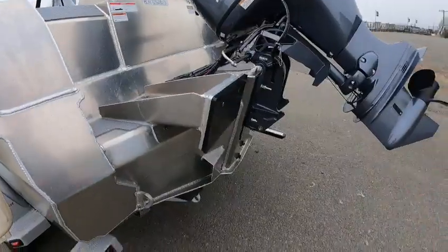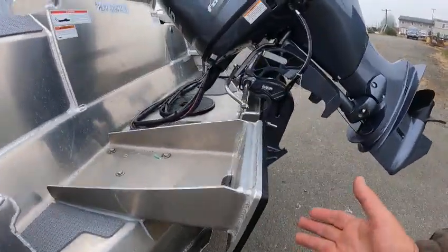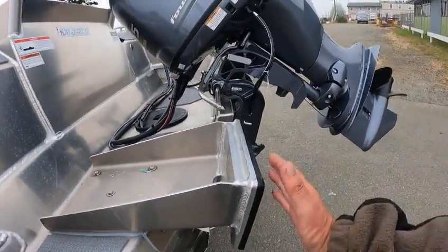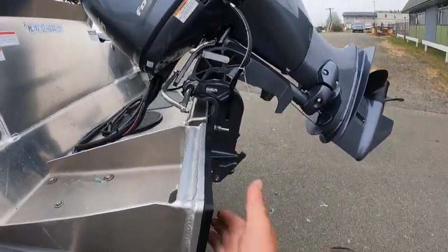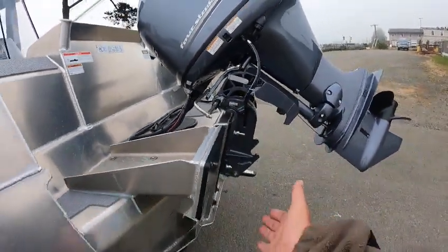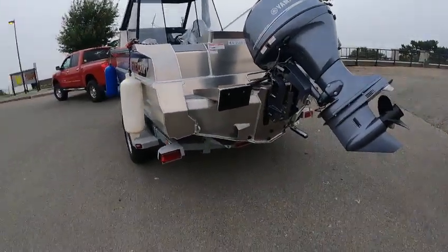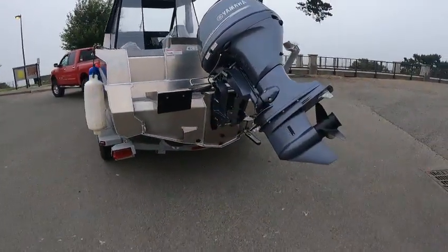Hey, just a little word to the wise — and you do got a drain in here too. If you ever do a kicker bracket, this is done the right way. Some people make them straight up. Notice how this is tilted — you need that because of the way the motor tilts. You want the motor to tuck in and not out. Just a little tidbit. Reverse China on this.